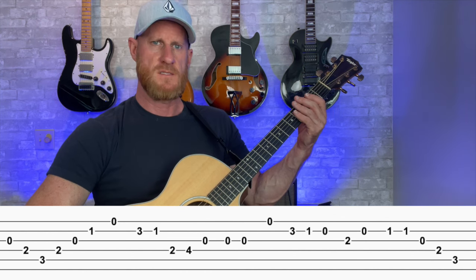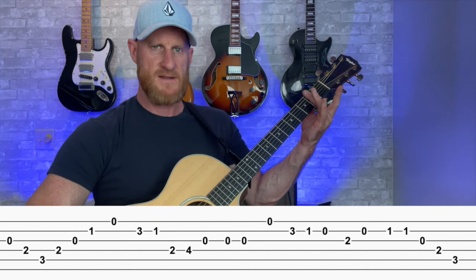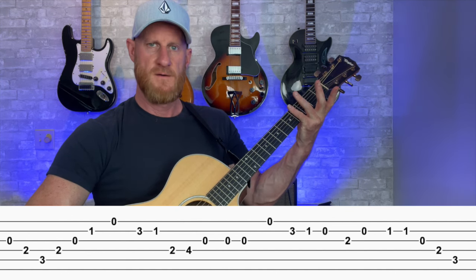Frets equal fingers. So if you're on the first fret, use your first finger. If you're on the second fret, use your second finger. Third fret, third finger. Fourth fret, fourth finger.